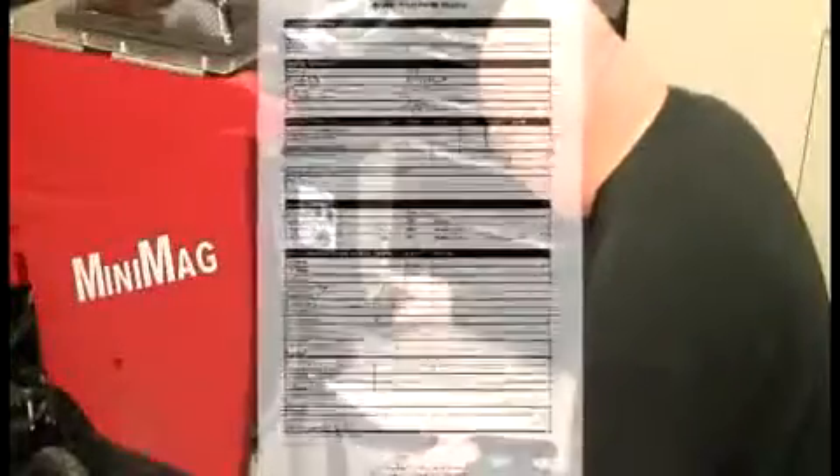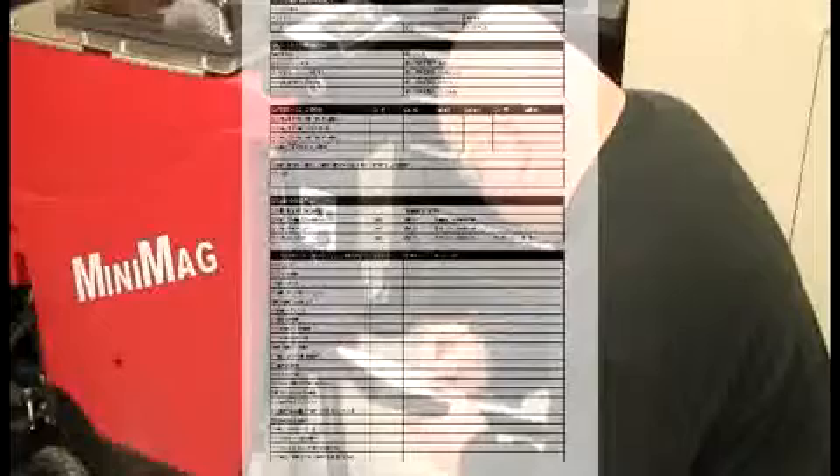The first step to the maintenance of your MiniMag Auto Scrubber is to use the MiniMag PM forms found in your FactoryCat MiniMag Manuals, or download them from FactoryCat's website at www.factorycat.com.